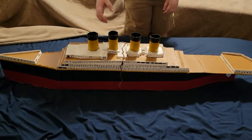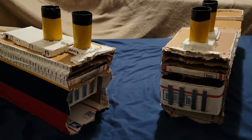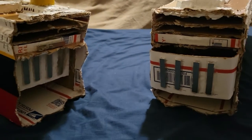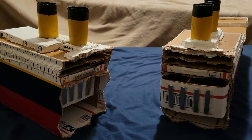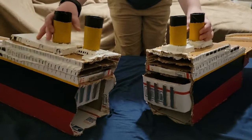It can split in half, which I think is pretty cool. It can reattach with magnets and doesn't fall apart.